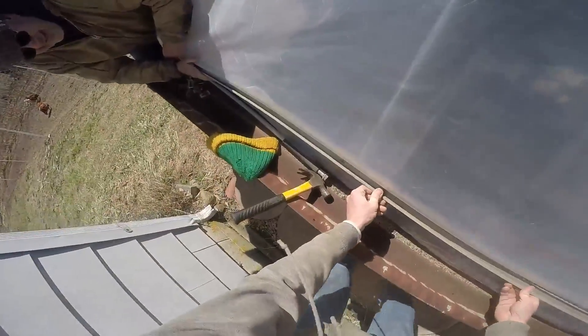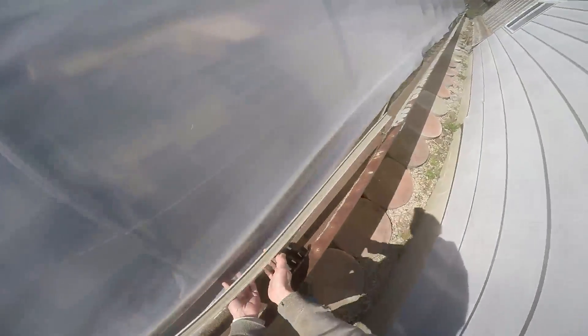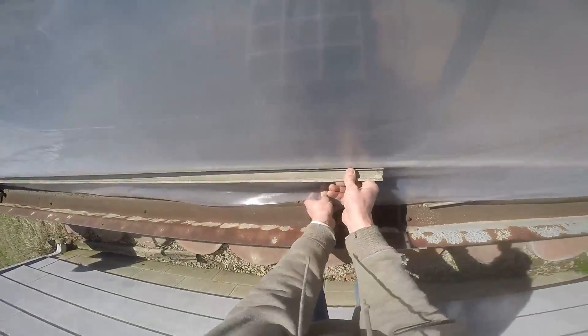We're going to kind of roll it in — touch the corner, there you go, roll it. The whole thing is to try to do it all at once. Pull it tight.